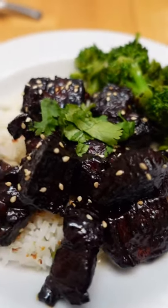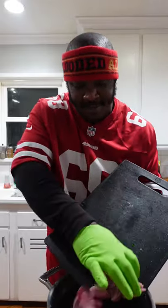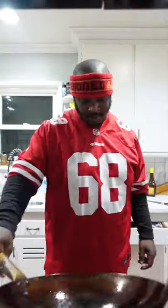Let's make Asian braised country style pork ribs. Start off by taking your country ribs, cutting them up into bite-sized pieces. Into a pot of boiling water — this is going to clean the pork and also start the cooking process. Get them out of the water.